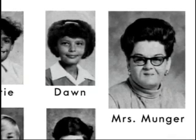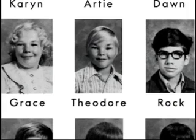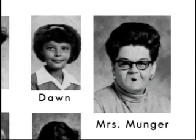Who knows what origami is? Theodore? Is it a job? Is it pay? Shoes? No, origami is not shoes.